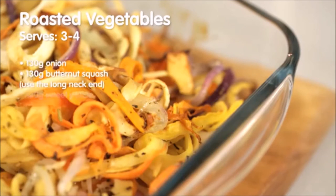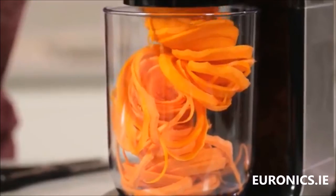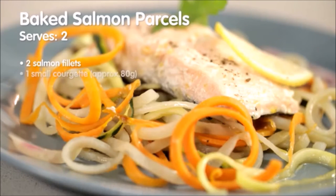Why not try a fun twist on roasted vegetables? Take your favourite root vegetables and spiralise them with the broader blade. The Spiraliser Express creates the ribbons in seconds. Roast them with a little oil and seasoning. And that's it! Perfect as a delicious side dish or snack. The spirals are so versatile.